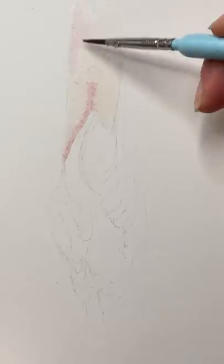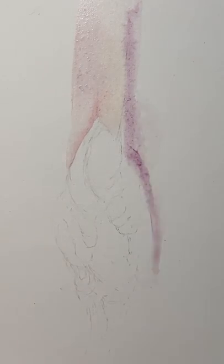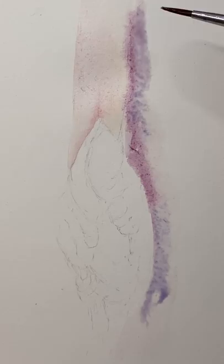Hello YouTube! Thanks for joining me. This is Katie and I'm here with a Yoni artwork that I had recorded the painting of.